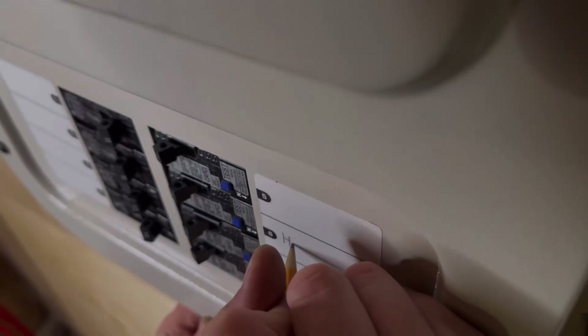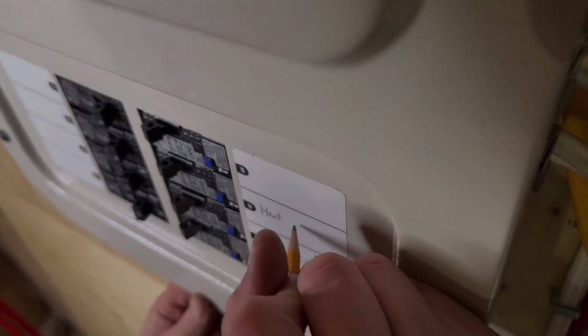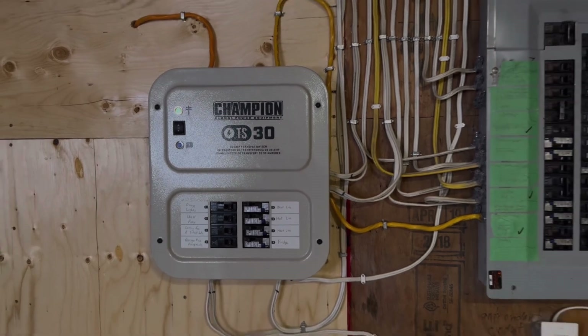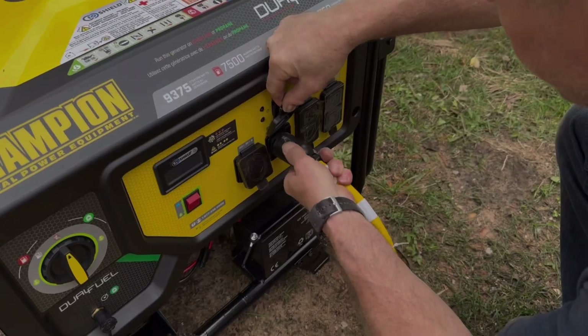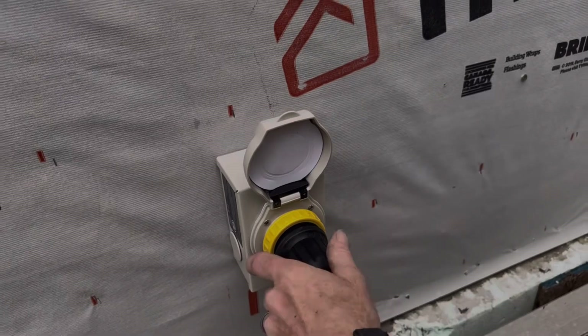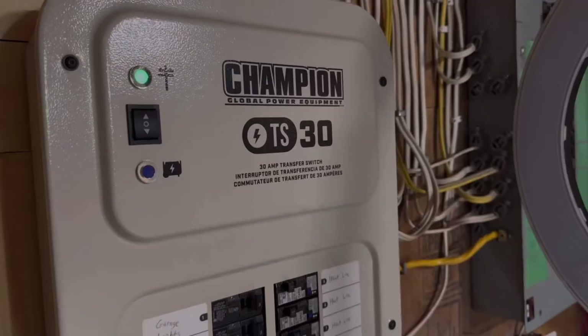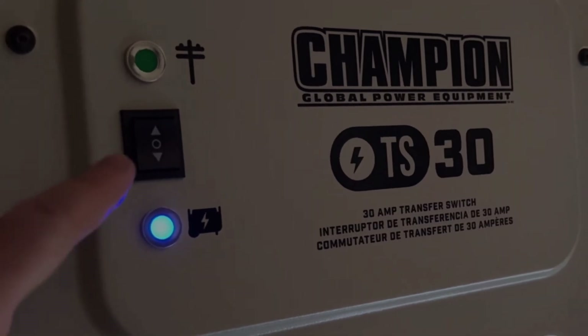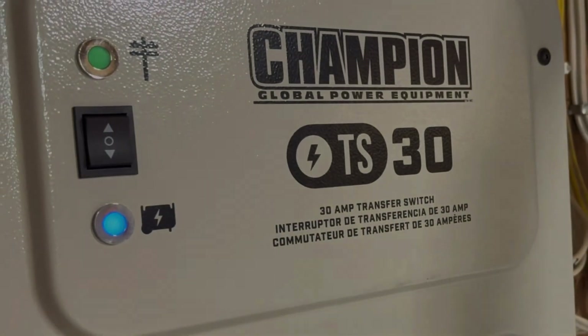There are two types: manual and automatic. A manual transfer switch is the more affordable option and requires you to manually switch power from the grid to the generator supply during an outage. It's installed next to your main electrical panel and wired to essential circuits you decide ahead of time, like your lights, fridge, and furnace. When the power goes out, connect your portable generator to an outdoor outlet that's part of the system, start your generator, and flip the switch on the manual transfer switch to power your selected circuits.